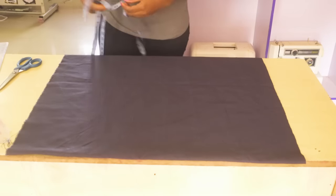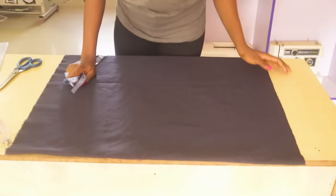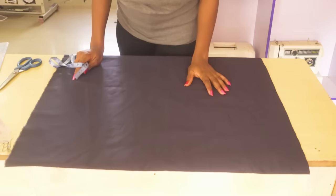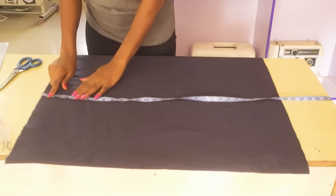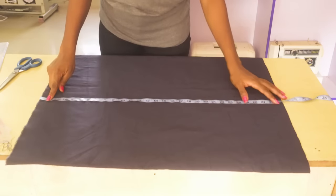Hello and welcome once again to my video tutorial YouTube channel. I am Choma Onsu. Today I am going to be showing you how to achieve a pencil skirt and I am just going to be using a simple method today. It is a very quick and a very easy tutorial.